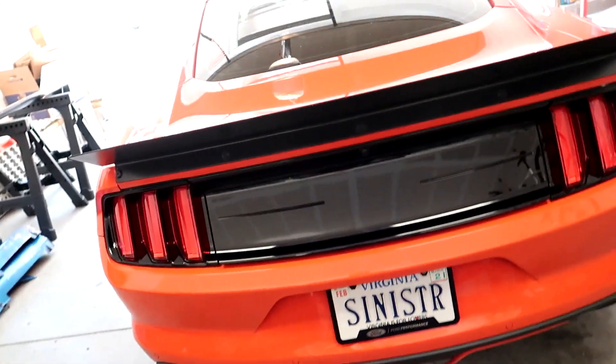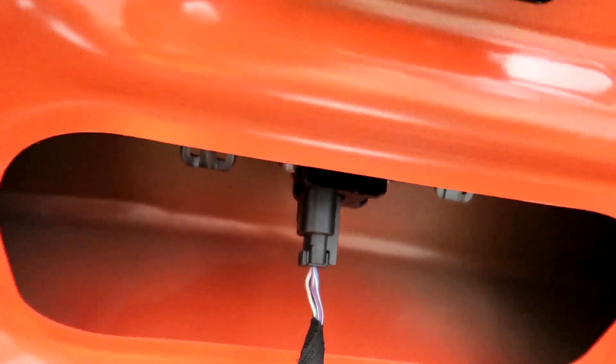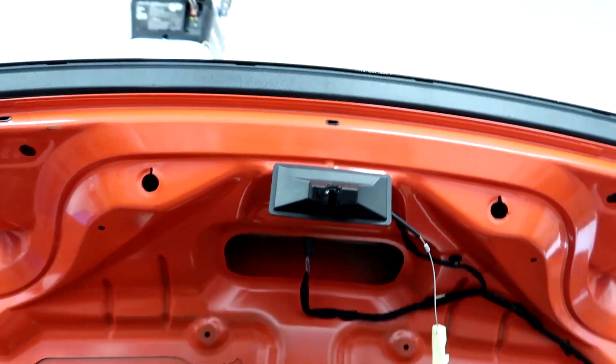Alright guys, that's gonna do it. I'm going to get everything buttoned back up — get the interior panel back in and plug the camera back in. I do find it easier to unplug the camera first, pull the panel, and then swap the camera, rather than trying to get a socket up in there at an angle. Anyway, like, subscribe, hit the bell, and we'll see you guys on the next one. Peace.